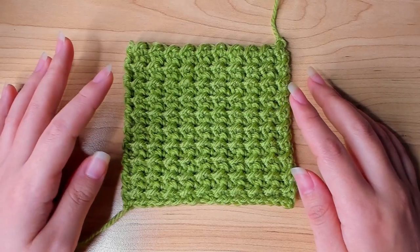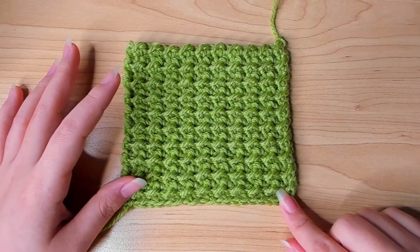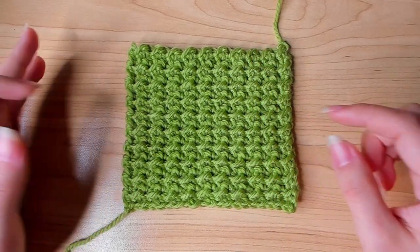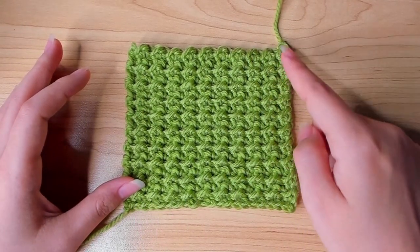This is a bigger sample. My beginning chain is 20 instead of 10, and I also did 20 rows as well. So this is what it looks like with 20 by 20.